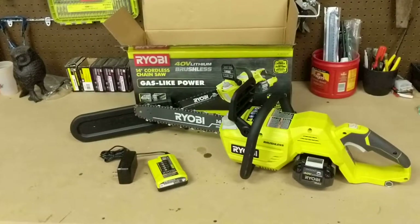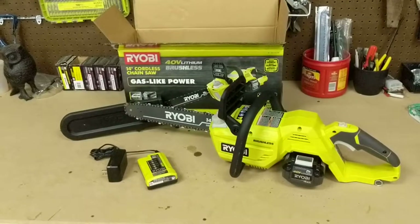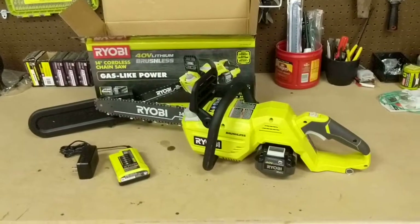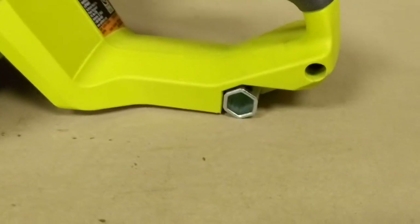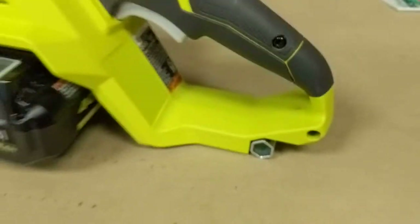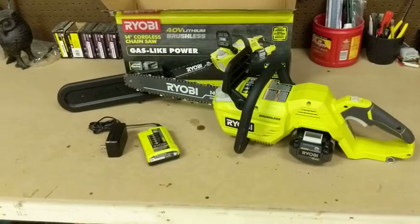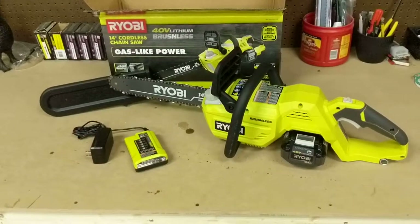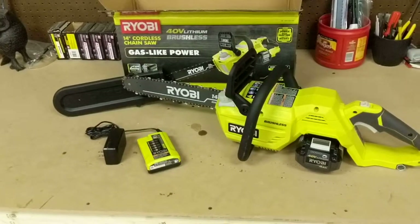A few things that come with the saw: you get the scabbard, you get the charger, you get the bar and the chain, and it comes with a 4 amp-hour battery. It also comes with a tiny wrench that can be stored in the handle. Make sure when you buy it you pick up some bar and chain oil — it's not very expensive, so it wasn't really a big deal for me.